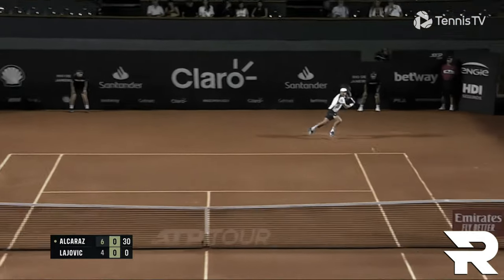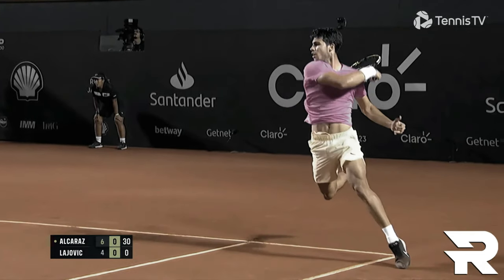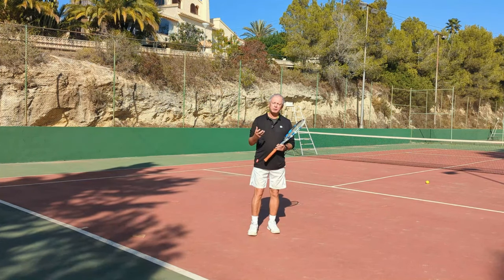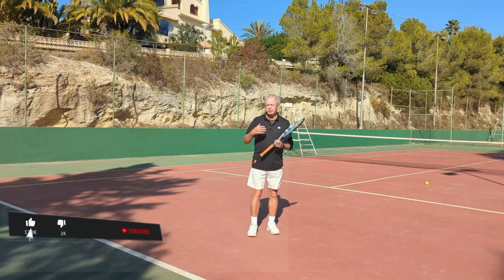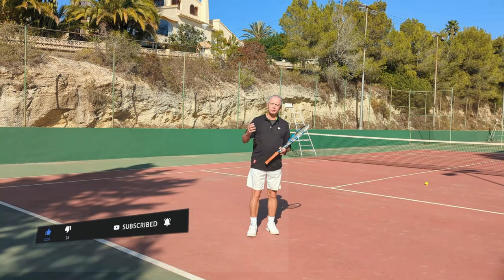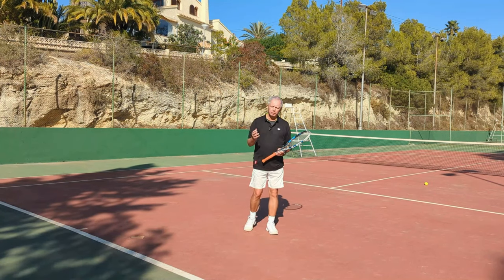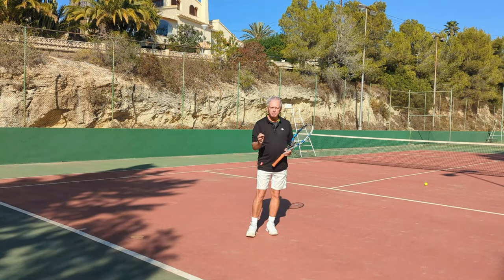Everybody runs around their backhand. Novak Djokovic, with the best backhand in the world, runs around his backhand and plays forehands when he can, because the modern forehand has much more spin, is more aggressive, and allows us to open the court up much better. With the spin and trajectory we can find places to hit the ball that are really impossible with the flatter backhand.